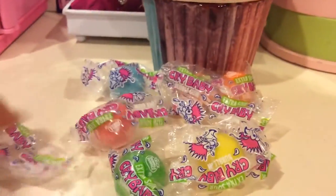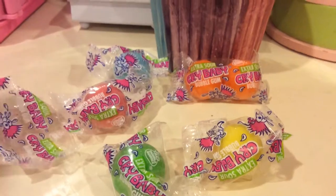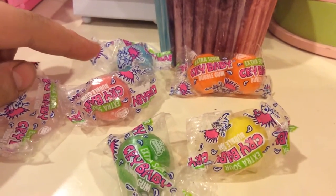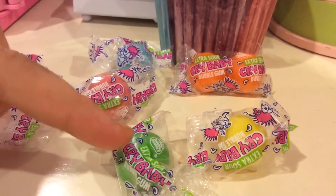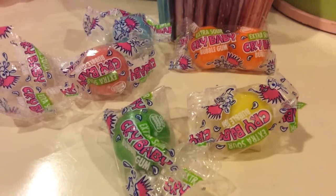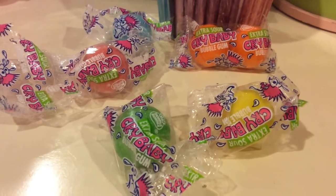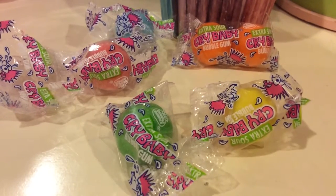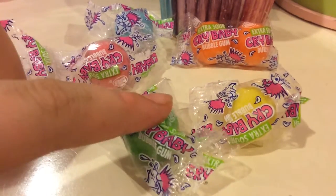I have one of each flavor here: orange, cherry, I think this is blueberry, green apple, and lemon. The lemon is really sour. I've tasted the green apple and the cherry and all of them before. They are really sour, but this one is the most sour.